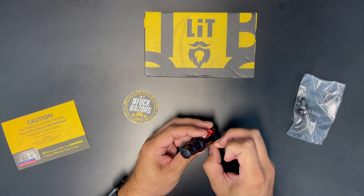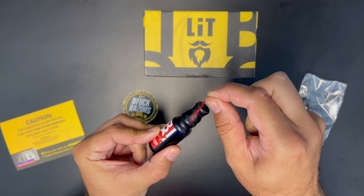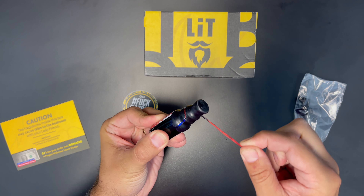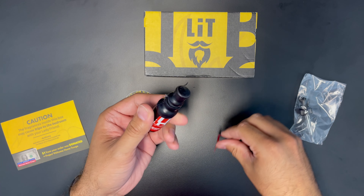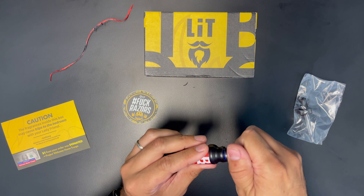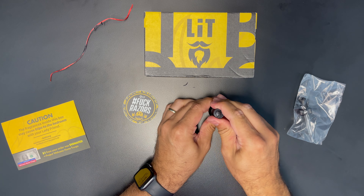We'll open this up. It looks like it's got a wax top on there, and we will peel off this wax for the first time. It just keeps going and going. All right, so that is off.